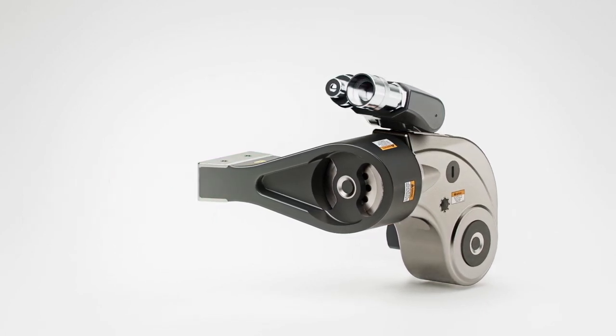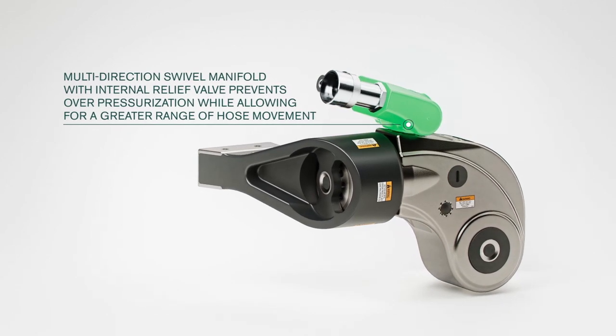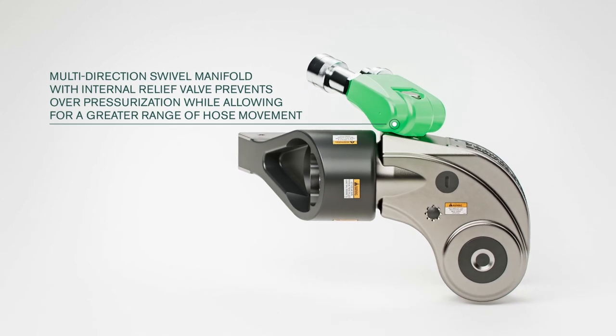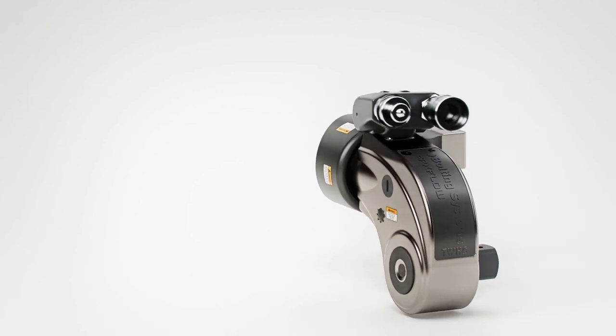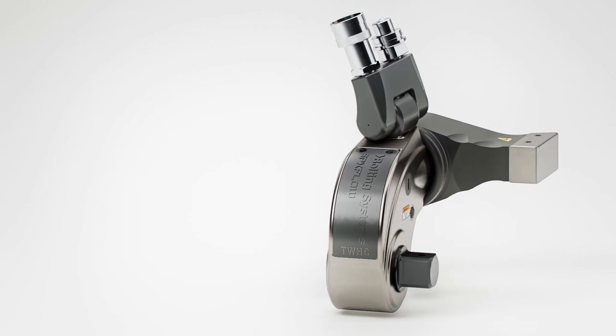To assist the user with handling and positioning, the near 360 by 180 degree twin hose multi-swivel manifold adapts to virtually any position. This means the user can route the hose so there are no stresses at the hydraulic supply connection point. As an added safety measure, the quick-connect couplings are self-sealed when disconnected.